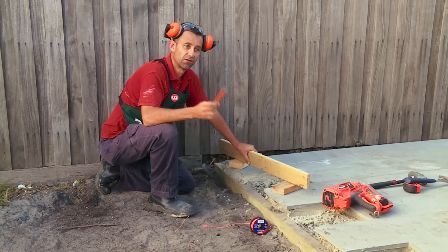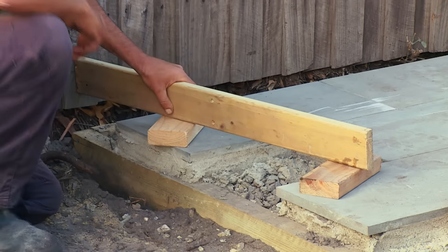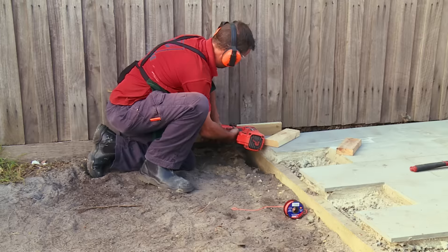I now need to find the same heights as I've got over there. To do that, I'm going to use these two pieces of block and a timber. Once there, I can then make my marks. I can now nail the timber to the fence.